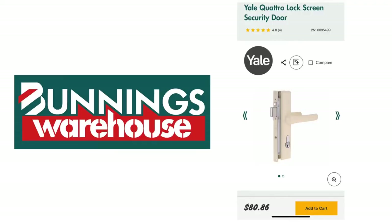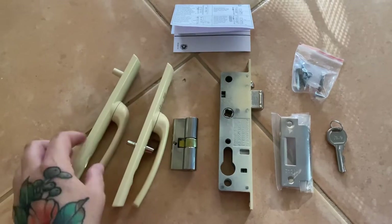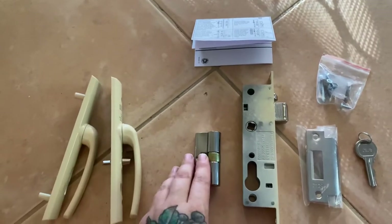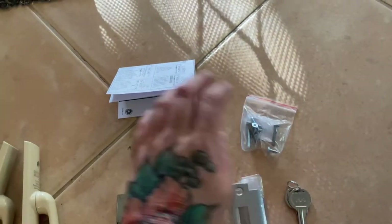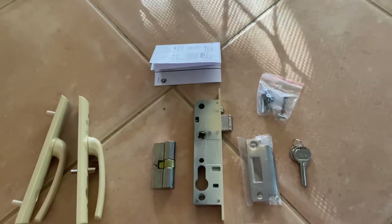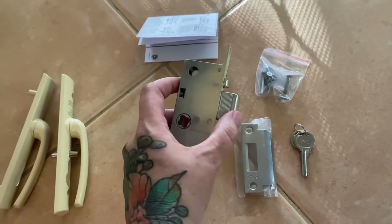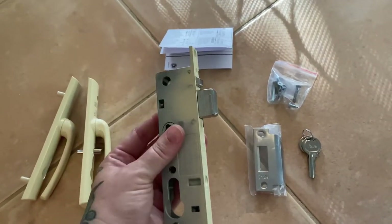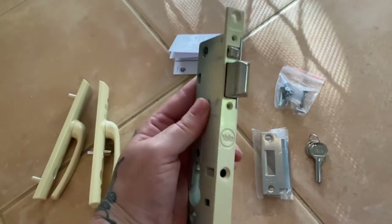You can see this is the exact same lock so I'm going to grab this one. I bought it from Bunnings Warehouse and it was $80.86. So here's everything the package comes with: our inside door handle and our outside door handle. It's important to make sure you mount the correct one on the inside because that one has the privacy lock. We've also got our locking barrel, our bolt, our strike plate, some keys, some screws, and some instructions — you can throw those away because we're doing that right now.